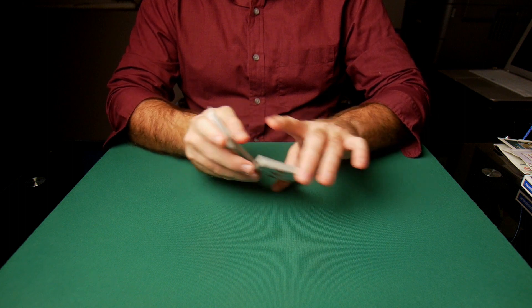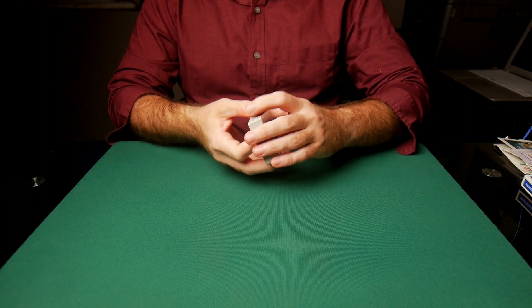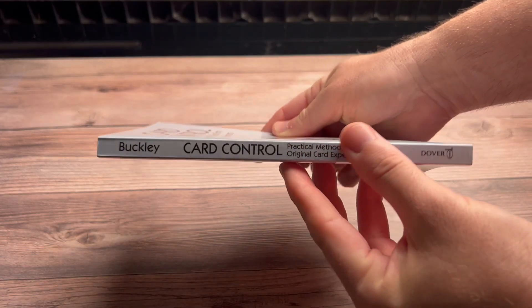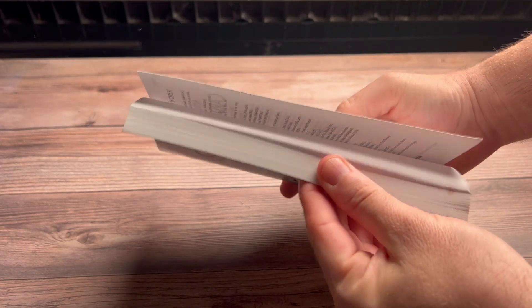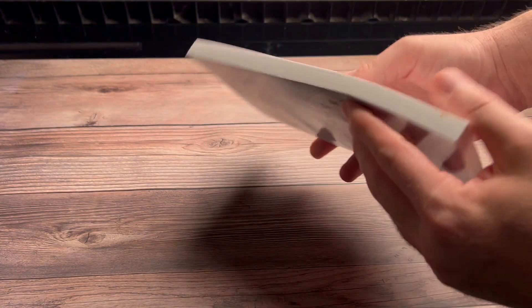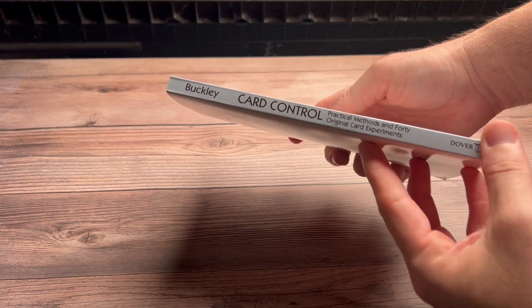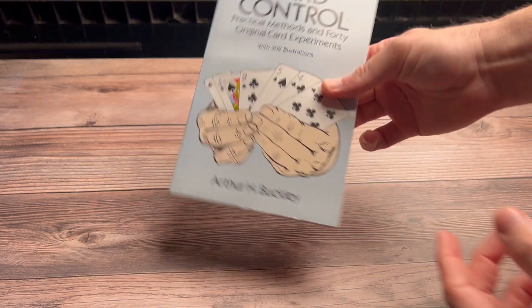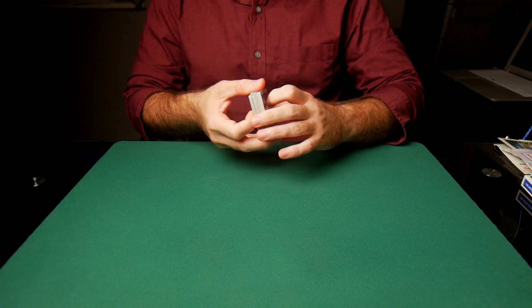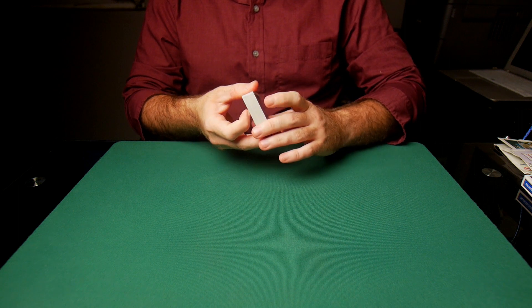The main problem with the book is that there's only one chapter on gambling sleights, and I would have liked more of that content. That said, even though the content in that chapter on gambling sleight of hand isn't much, it is nothing less than pure gold.